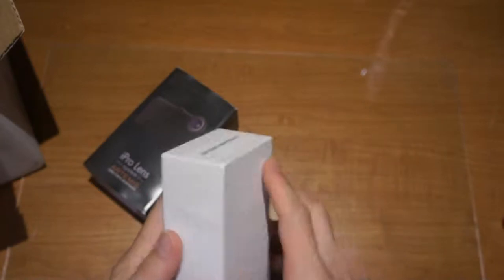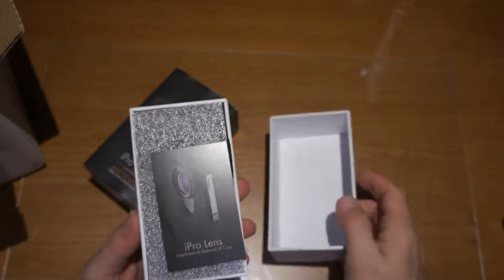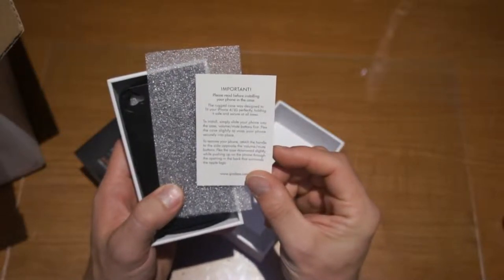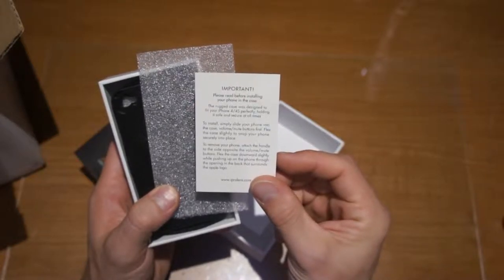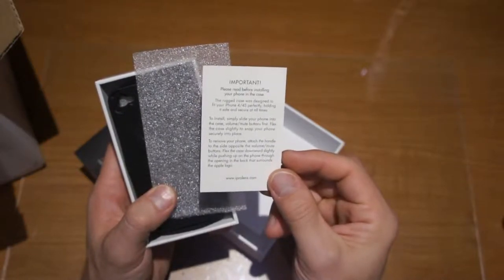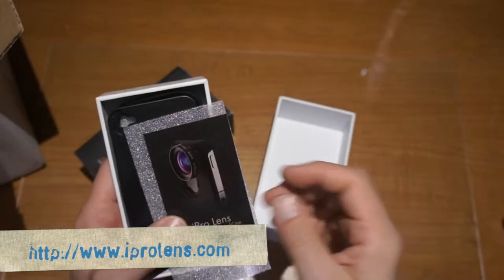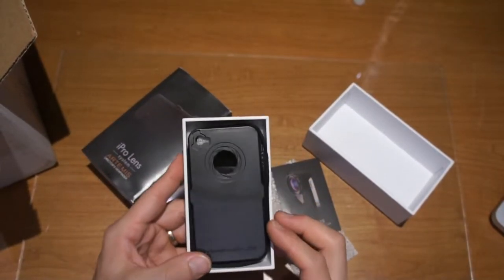I'm going ahead and taking a look at this. Nice little box here. There's a card inside the packaging — it basically tells you please read before installing your phone. This rugged case was designed to fit your iPhone 4 and 4S perfectly, holding it safely and securely at all times. It also tells you how to put the phone in. The address for more information is iPro Lens dot com.